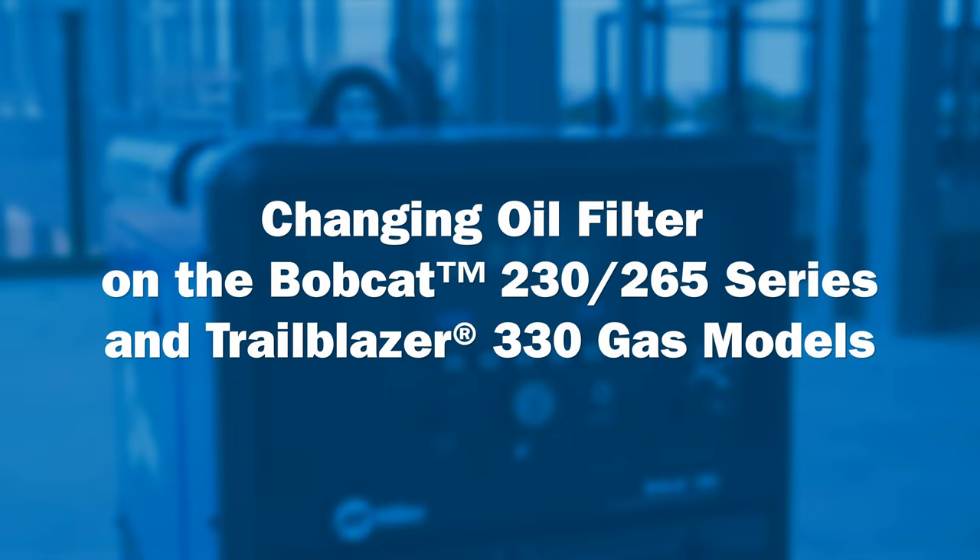The Bobcat and Trailblazer will alert you to change the oil and filter after you have reached the preset oil life cycle time.